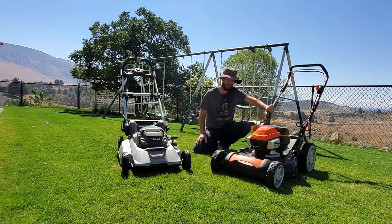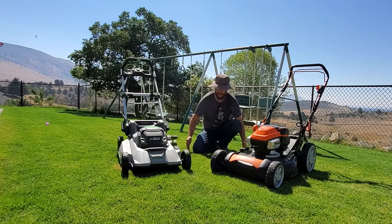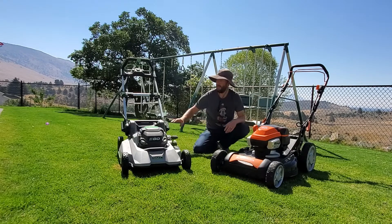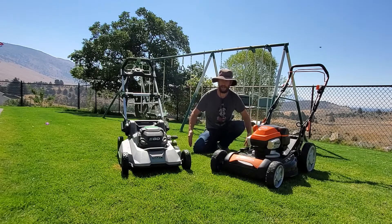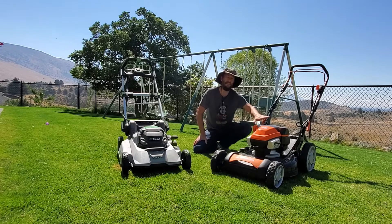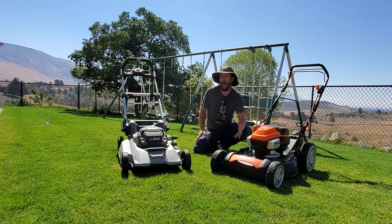The Yardforce will leave mulch lines around the wheels, and the EGO will too, but the mulch lines where clippings drop next to the wheel marks are a little more pronounced with the Yardforce, which I don't particularly like. However, the clippings kind of disappear pretty quickly because they're not that pronounced.